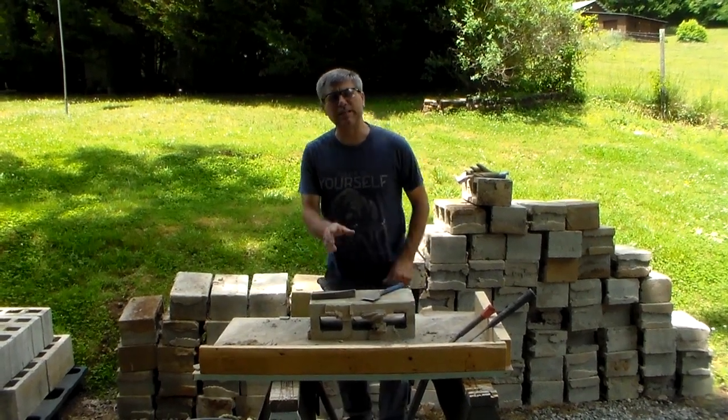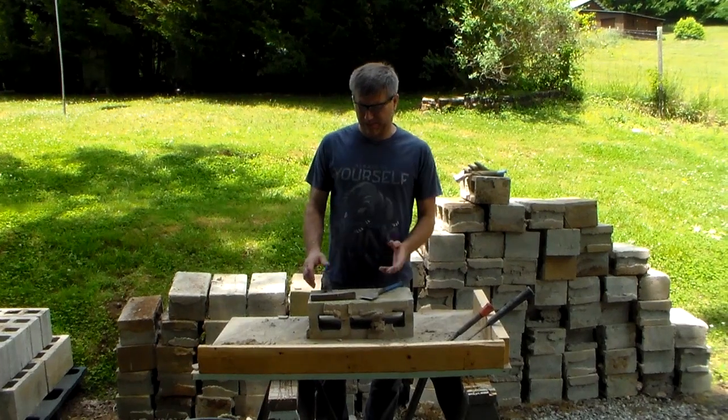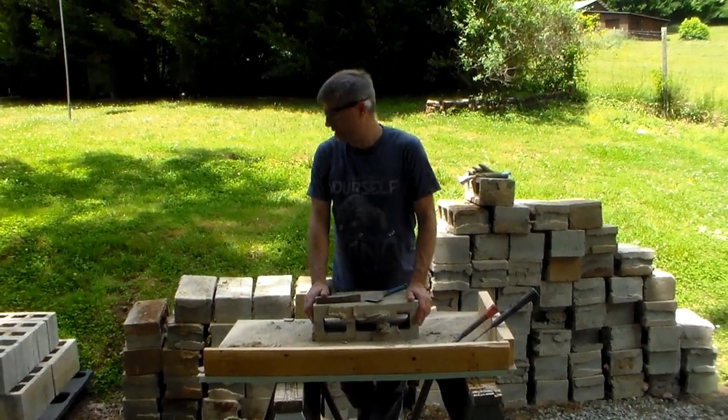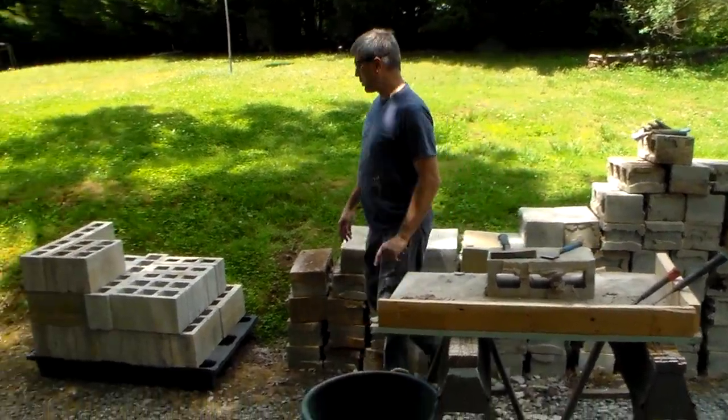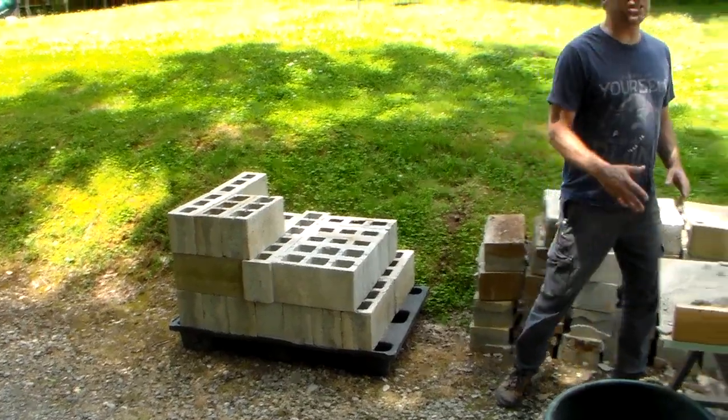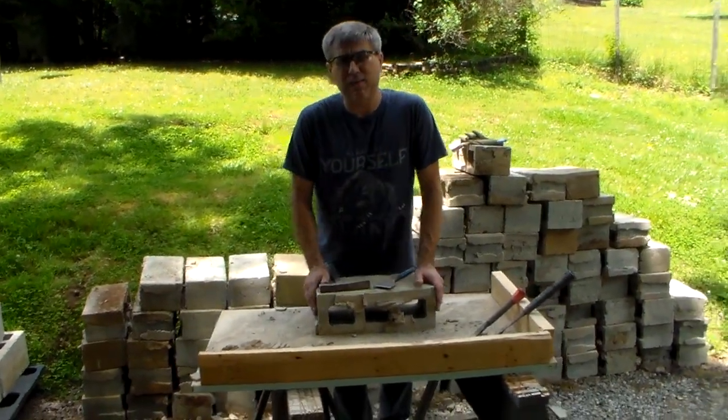Hey YouTube, this is Southern Purple One cleaning some block. It's not really that exciting but it has to be done. You can see over here what our finished product's looking like, so it's paying off. It doesn't take long to clean block.